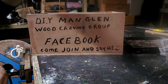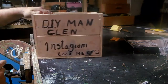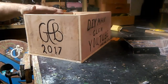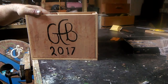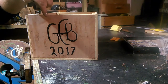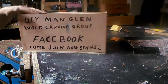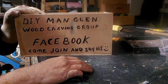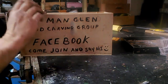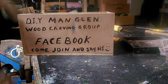DIY Man Glenn wood carving group on Facebook — come join in, say hi. DIY Man Glenn on Instagram, look me up. My grandfather was a woodworker and an artist/painter, and he would sign his work. I just changed it from CCB to GCB — Glenn Colin Benson. That's about it for this little video, so thanks for sticking with me. Hopefully next time you see my shop it will be heaps more organized. Happy woodworking, catch you later.